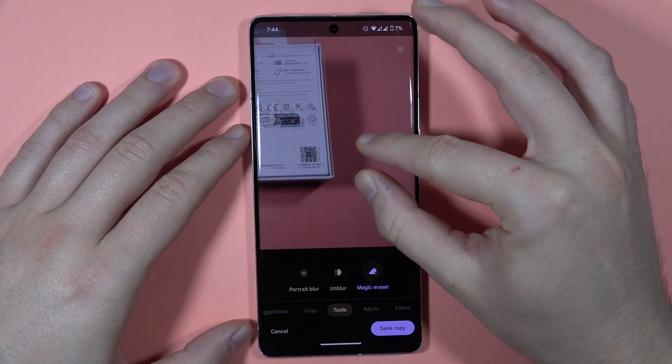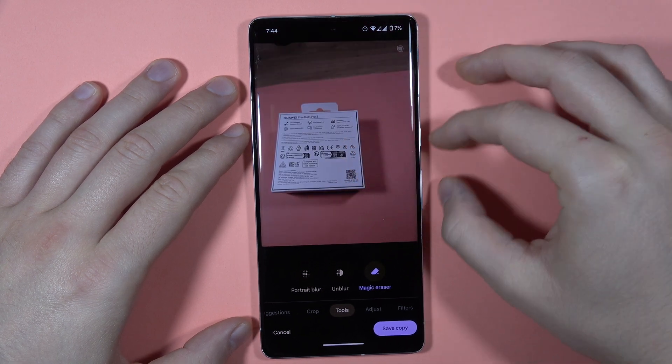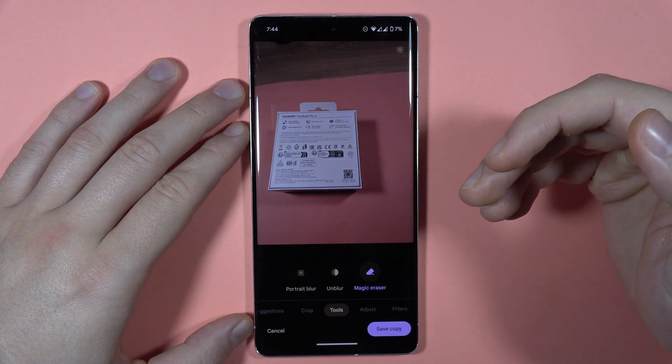Now we can zoom out and as you can see, I easily got rid of that SIM tool.